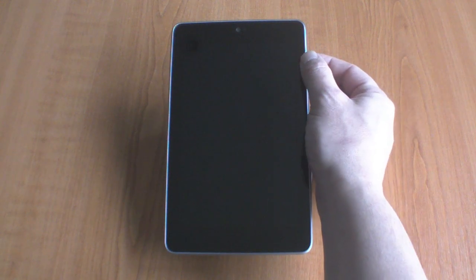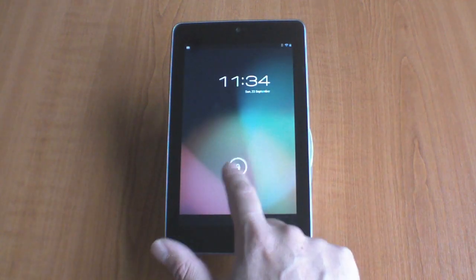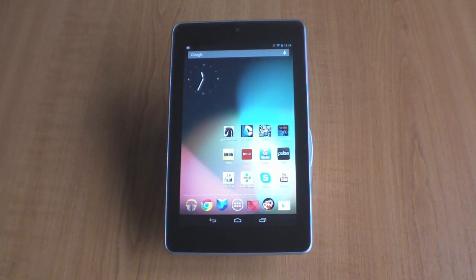When we first received our Google Nexus 7, we found that the battery life was nowhere near the 9-10 hours that Google advertise on their website. If you find yourself in a similar situation, there are a number of things that you can do to the Nexus 7 to improve the battery life.